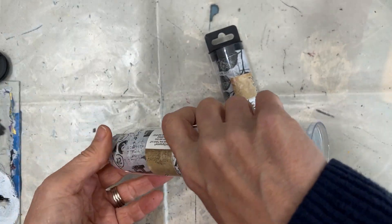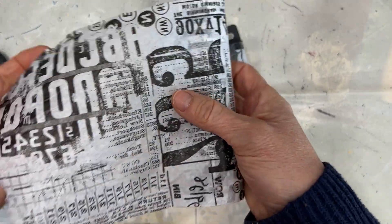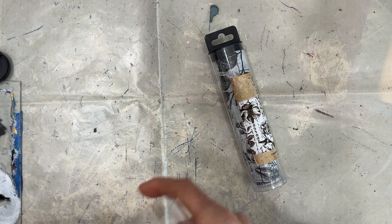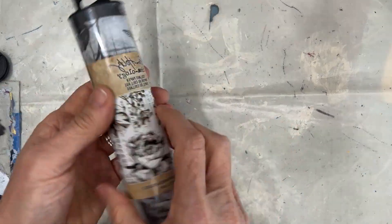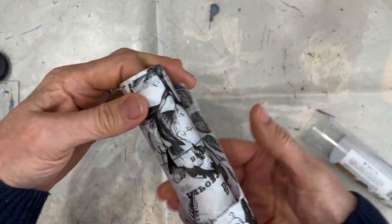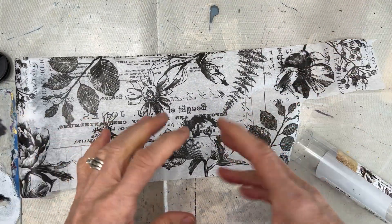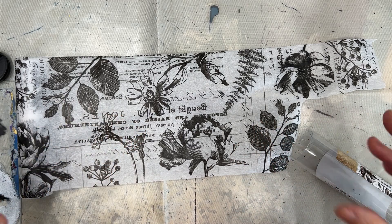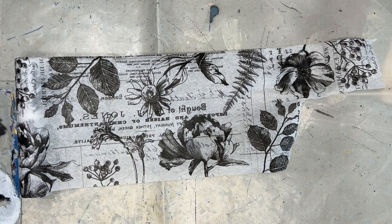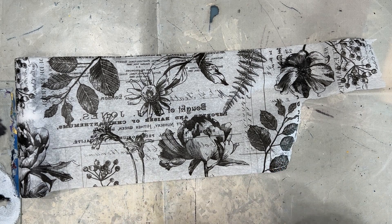So this one, I think it's called Typeset — I've used and I love using. You can rip it up into different strips, put it down on a background, and I love what it adds to an art journal page or mixed media project. But this one is called Botanical. I chose it because it has these lovely florals, but they're larger scale. I find if I put them on there and they're not the focal point, I don't really like them in the background. And so they've sat in my stash, completely unused, and I've struggled.